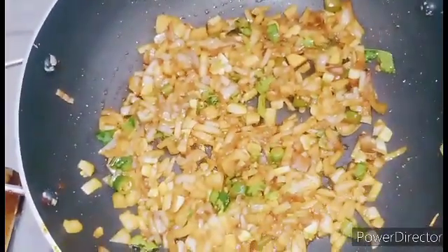Let's add 4 pieces, a teaspoon of salt, and sunflower oil. Add it to all of them. Add a bowl of water.